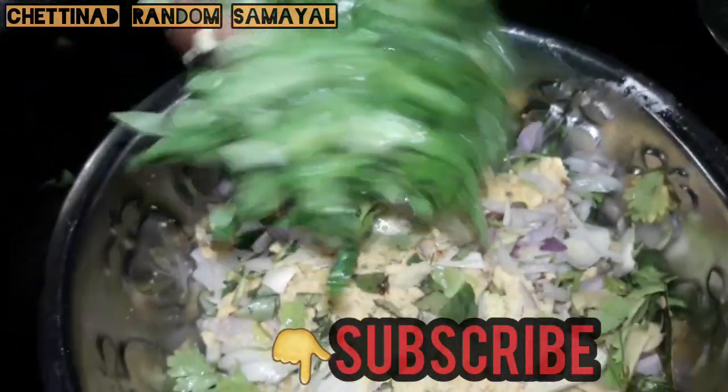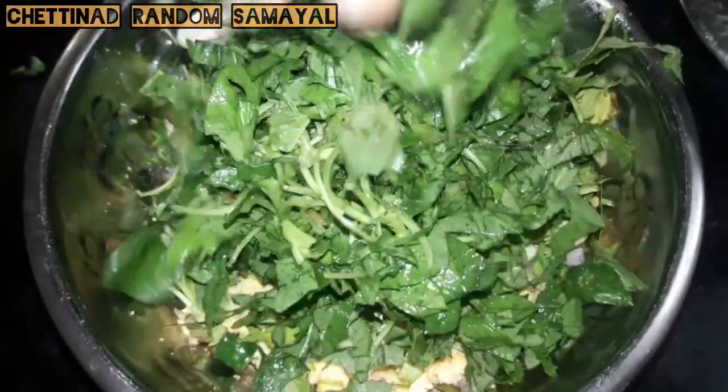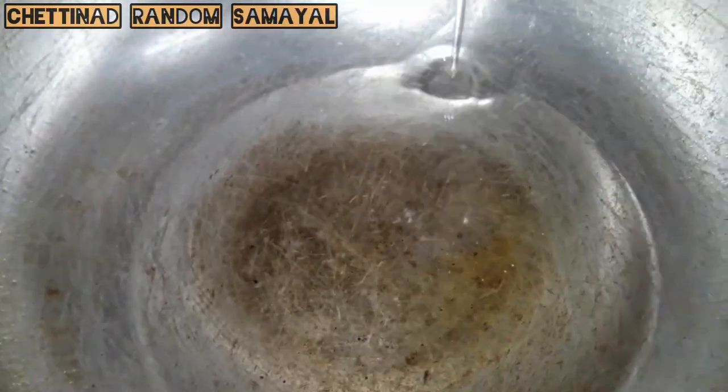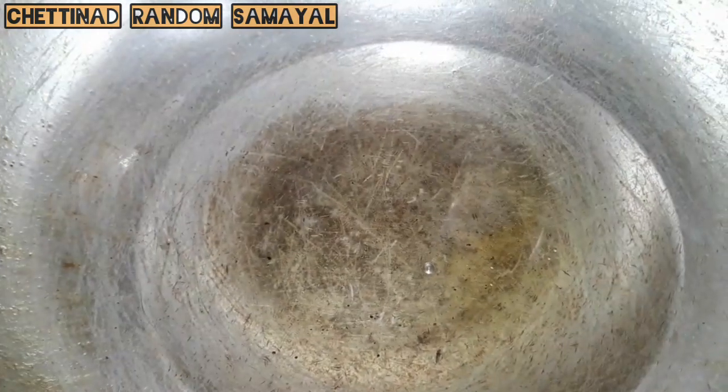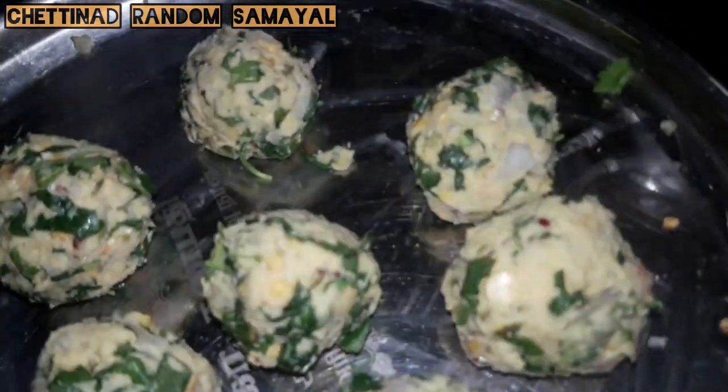Mix it in the middle and cut it. We can use this to make it in the middle. Mix it in the middle and put the leaves on the side.